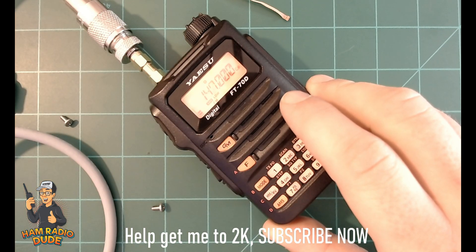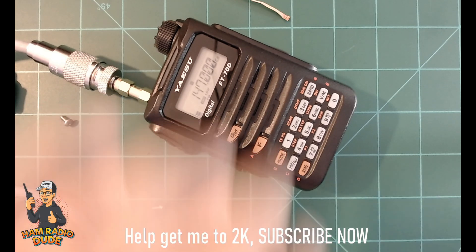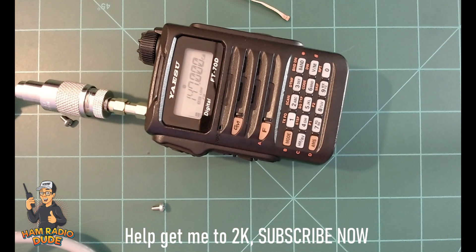The last thing I'll mention is don't forget to put in that little rubber stopper behind the battery on the radio. Once you get that rubber stopper in and the radio is modded, you can go ahead and reprogram your radio with all the frequencies you once had.